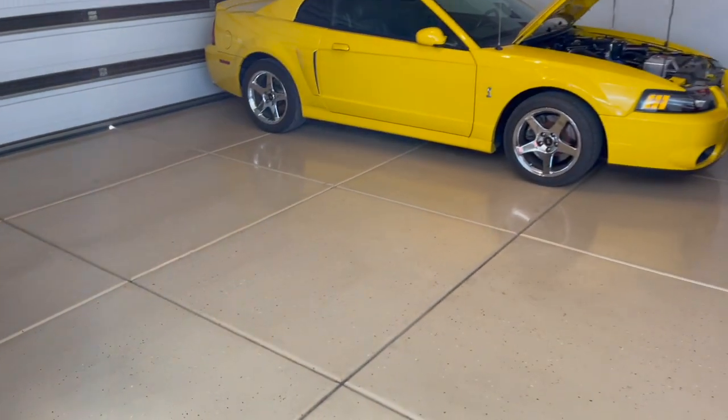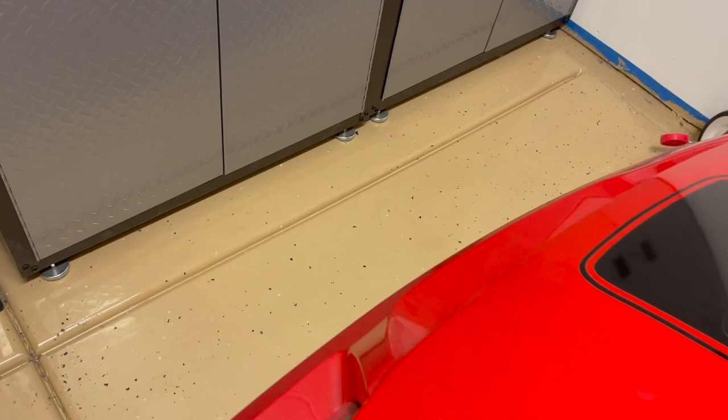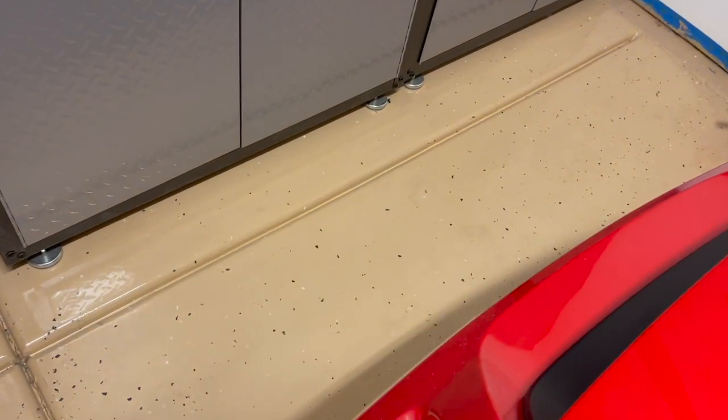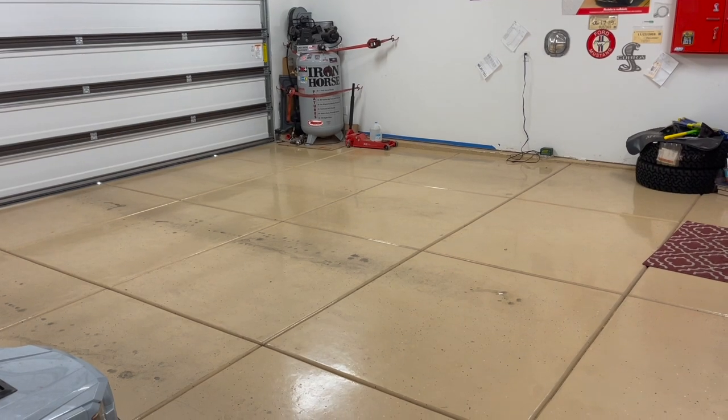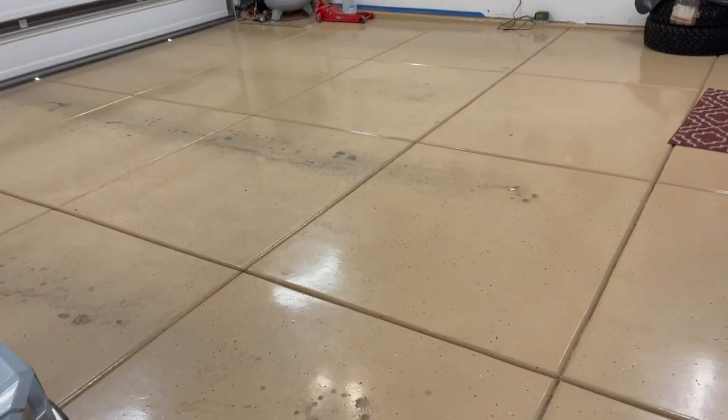Everybody who's moving into a new home, I tell them to please do this while your garage is empty. Here's a section that doesn't have a lot of traffic on it, so you can see how good it looks. And here it is completely dirty from the other night — it rained and the car dripped and got dirty.